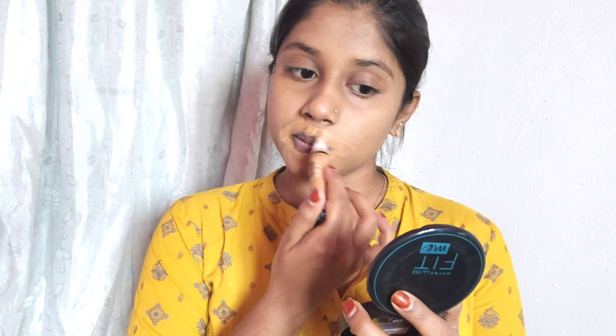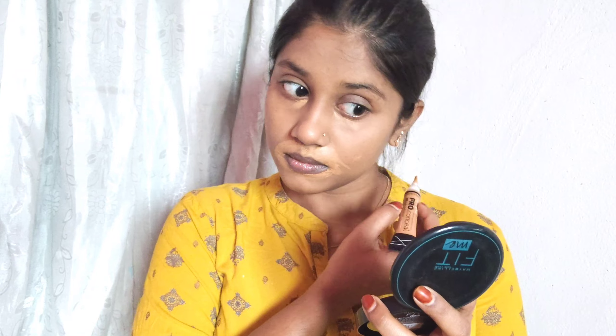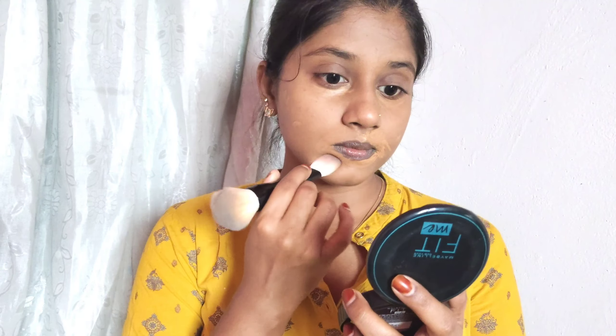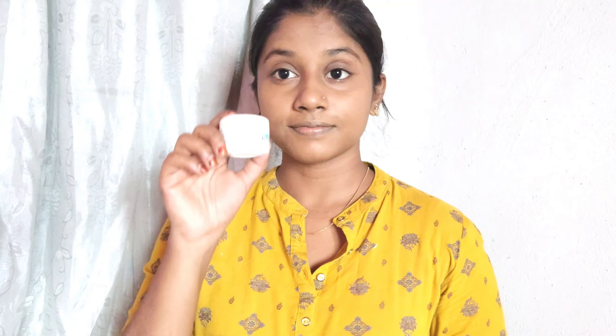Now I will use color correcting — I will use a shade one shade down from my skin tone. This helps to cover dark spots.